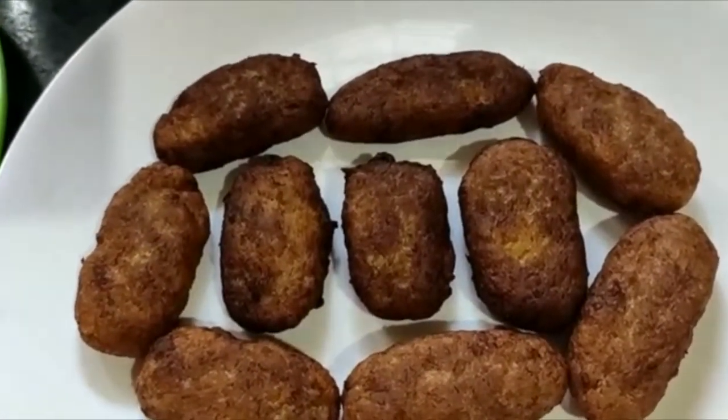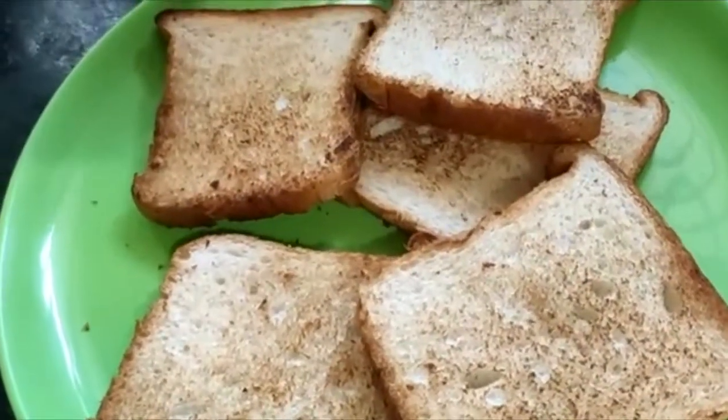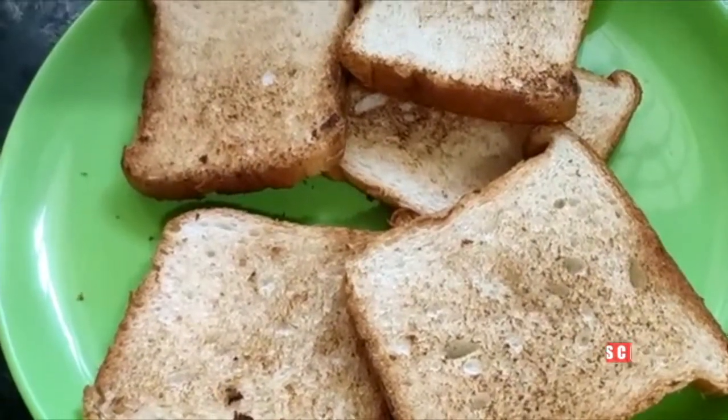Please add some snacks. I am going to add some snacks. It will be toasted.